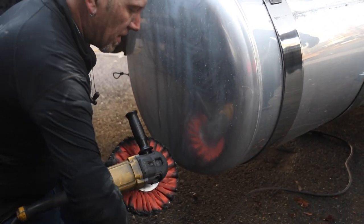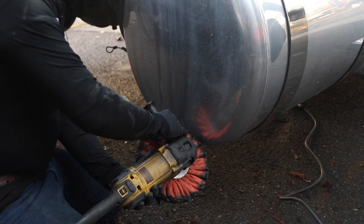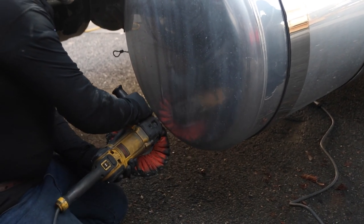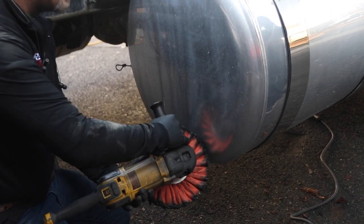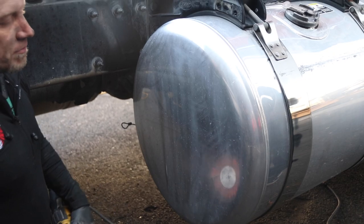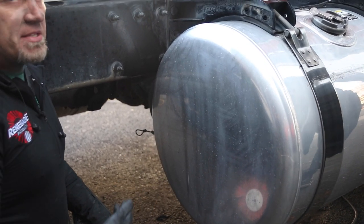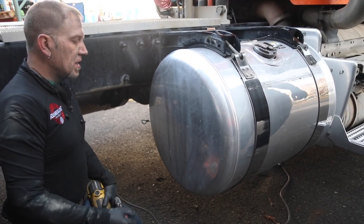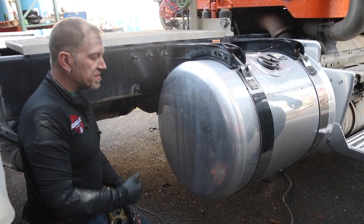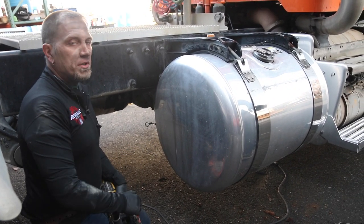Then we're going to turn the buff to do a 45-degree left angle cut, going side to side, pushing that compound line all the way up. Heavily damaged tanks might take an extra cut after that, but most end caps we can pretty much stop right there.